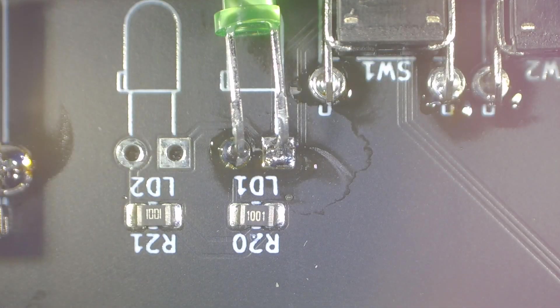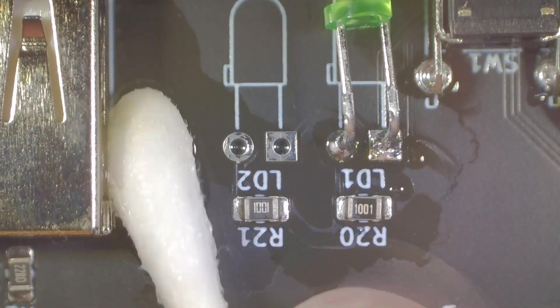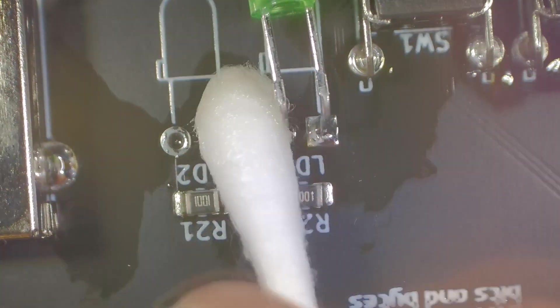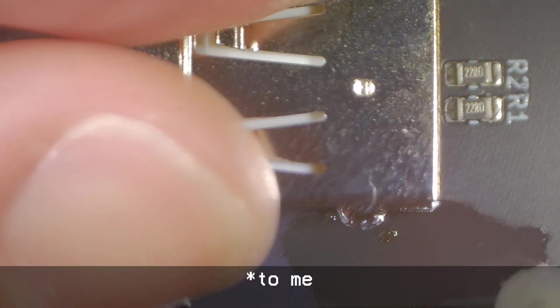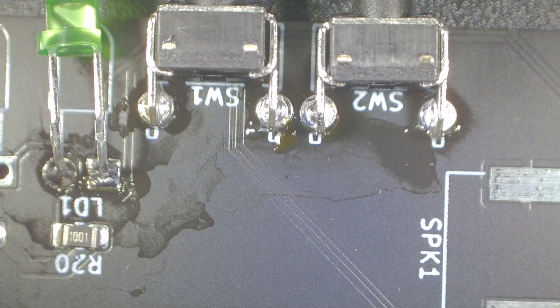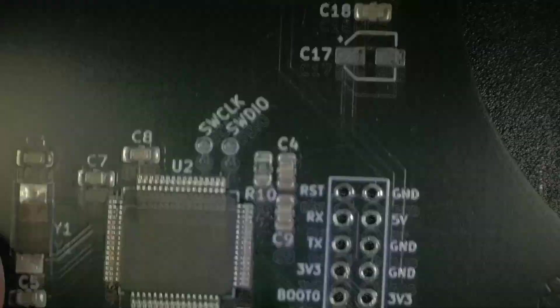Now would be the absolute perfect time to give this an ultrasonic clean if you wanted to really get rid of all of this flux residue. I'm not actually that fussed so I'm going to leave it because this one's for me. But if I was selling this one, I most definitely would. I still like to get rid of the flux because it's just unsightly and it leaves little sticky residues - especially at the back here, this Amtec can be very sticky. You know what, I might actually give this a quick ultrasonic. Fresh out of the bath and we are looking great. Nice and clean.